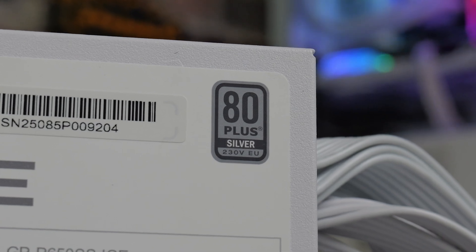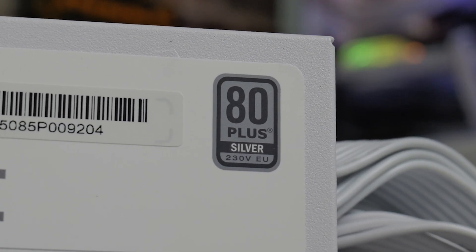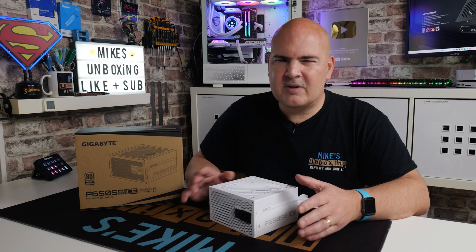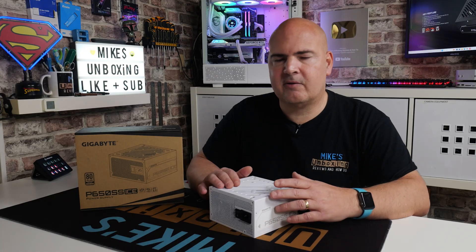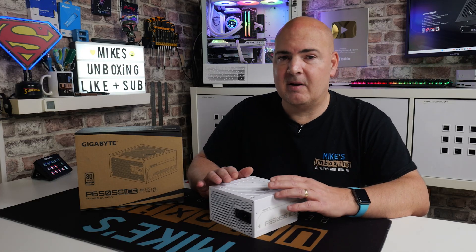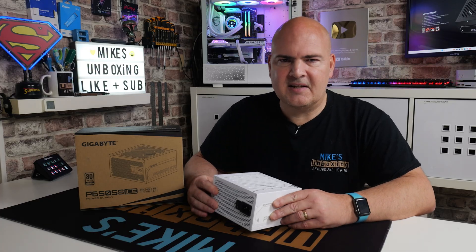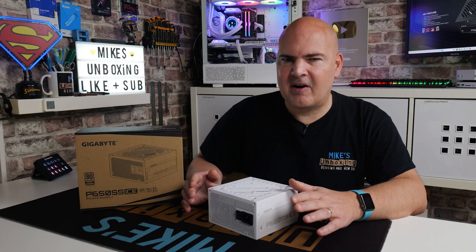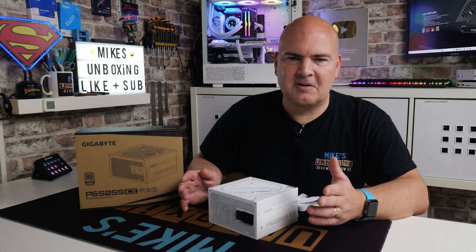This comes down to mostly the differences between the bronze level versions and the gold levels — there wasn't really that much in between them. But now as technology has improved, capacitors have improved, and availability of components has improved, we can get some silver rated power supplies.